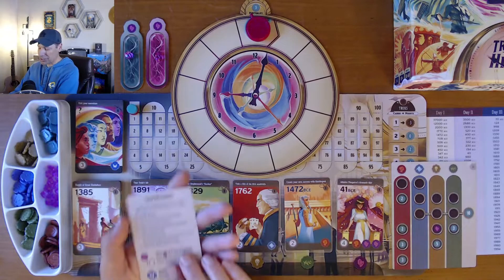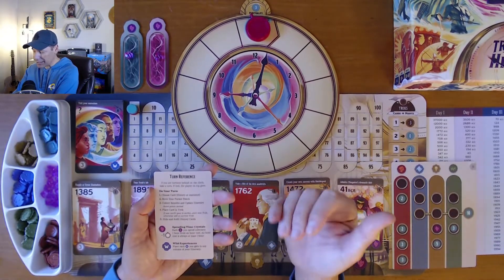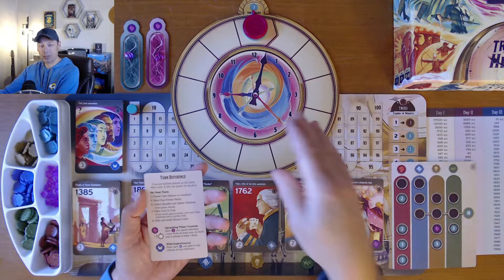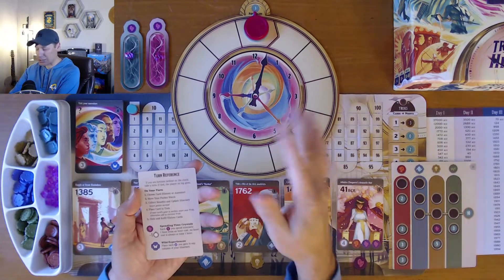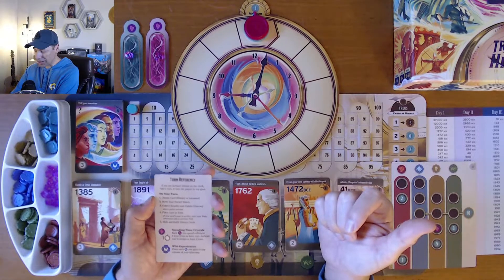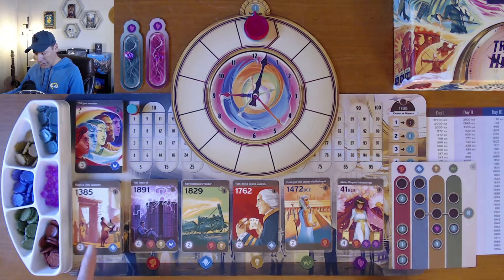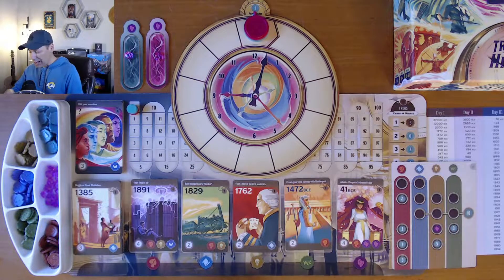The basic gameplay: if you're the furthest behind on the clock, take a turn. At the beginning, you decide who goes first — that person's token goes on top, because if it's a tie for furthest back, the one on top goes first. On your turn, choose a card: you can choose one of the five face-up cards, which gets you the bonus shown below as well as bonuses on the card itself. Or you can choose the top of the deck but get no bonus — so usually you'll try to avoid that. If you can't play any of them, you can choose one of the 'visit your ancestor' cards.